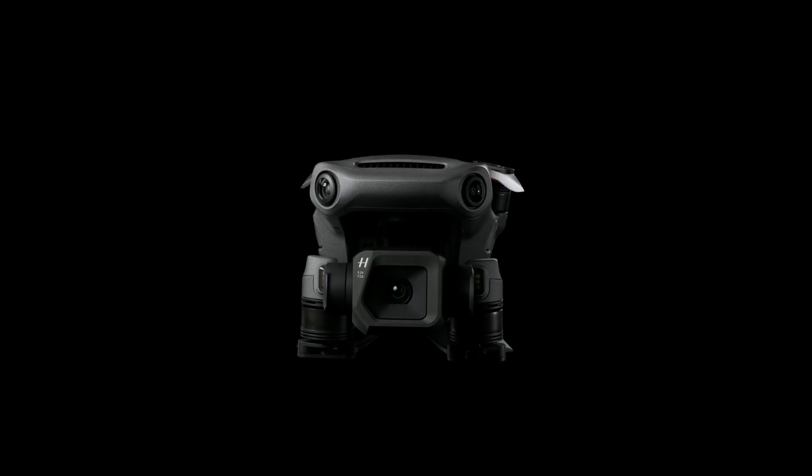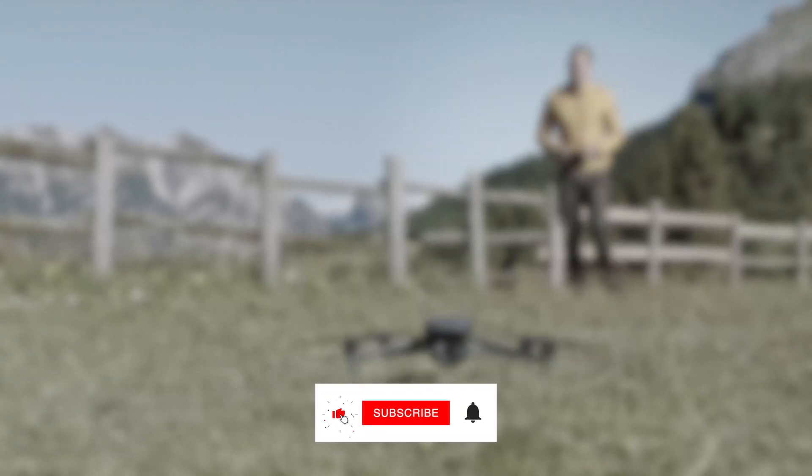Tell us in the comments which drone you are using and whether you'll be upgrading to the Mavic 3 Classic. Don't forget to like and subscribe for more videos from New Tech Wonders. We'll see you in the next video. Bye for now.